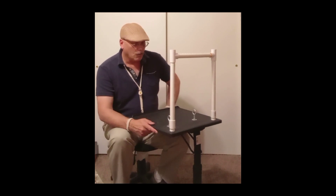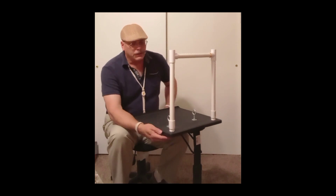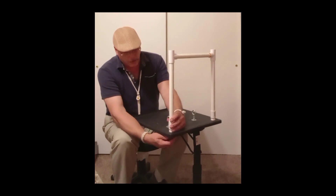Starting off with basics — just a little Walmart fold-up table. I added a couple of items to it and made it so that I can bolt things down.